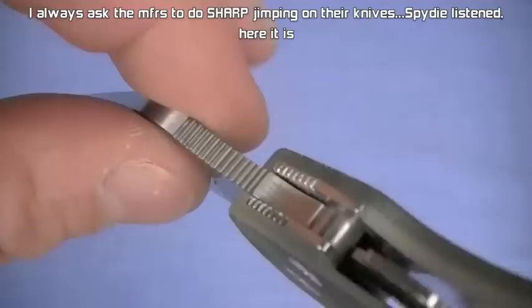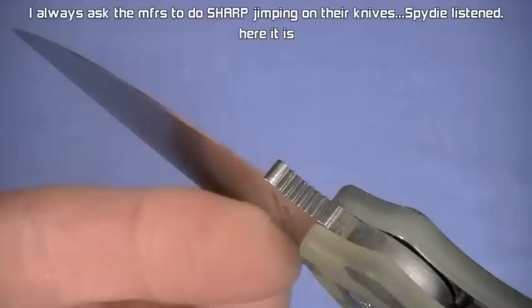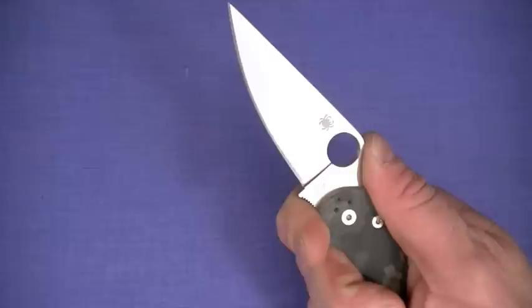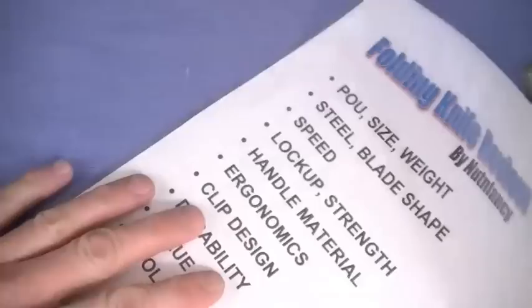Jumping ahead to ergonomics. Look at the jimping - perfection, that's all I can say. Big thumb ramp on that blade. You've got a forward finger choil with outstanding jimping on that side too. Perfection. You can lock this blade in so tight - ultimate control. Paramilitary - yes, it's everything you guys have said it is. I am totally, totally on board. Love it.